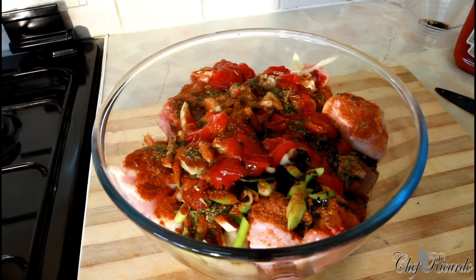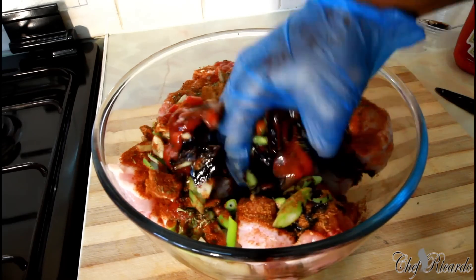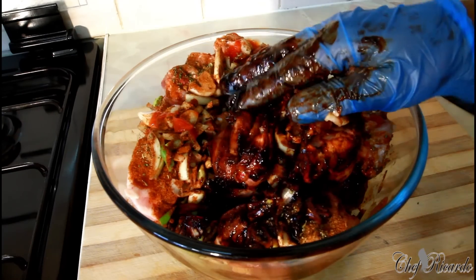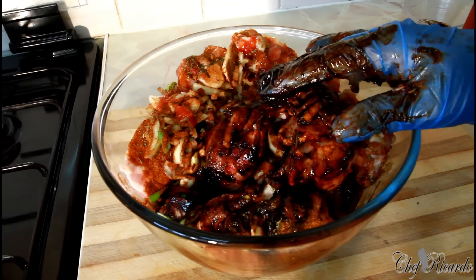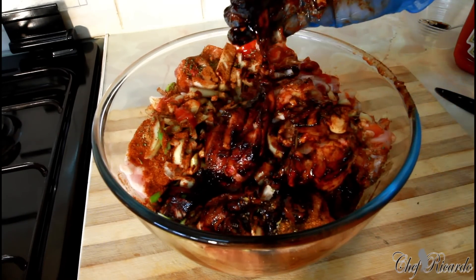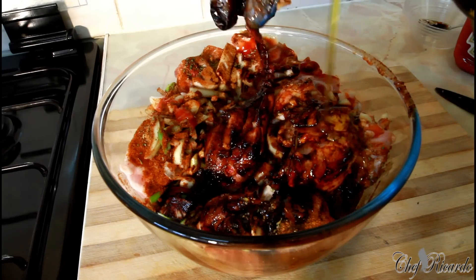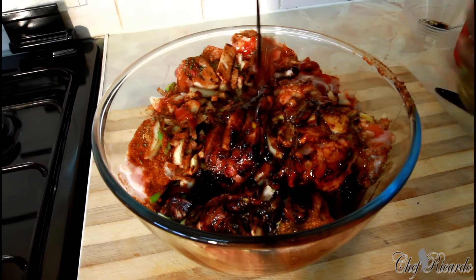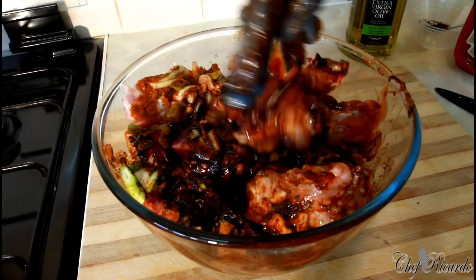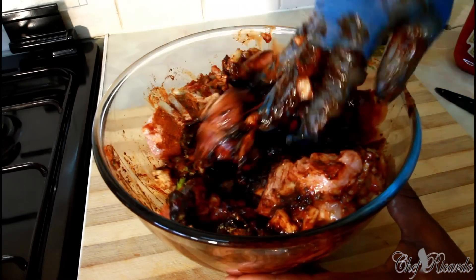Make sure you have gloves on, and just give it a lovely marinate like this. First, sorry guys — let's put a little bit of olive oil, not too much, just a little bit. Then give it a lovely rub — a good rub.